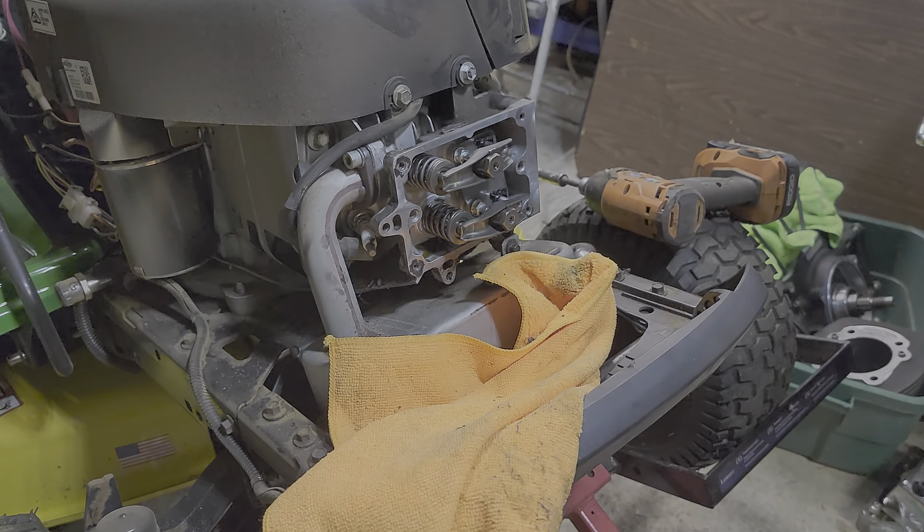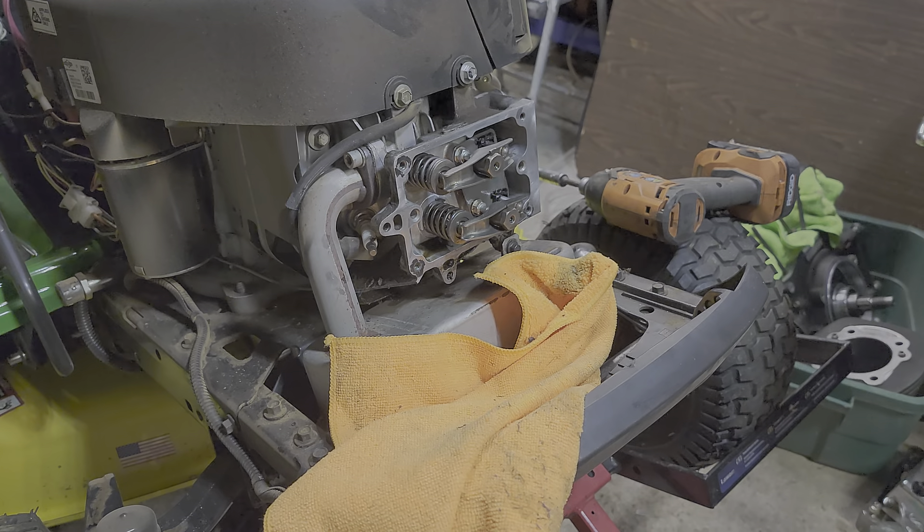Good gravy. The pad is killing it — that stuff is really baked on there.